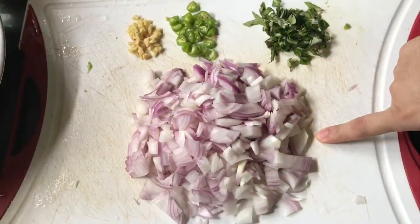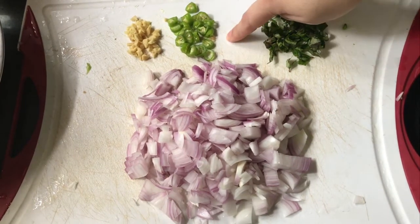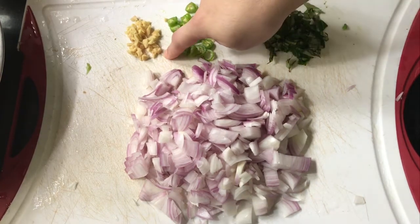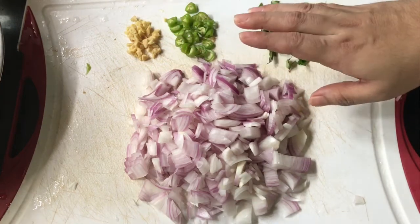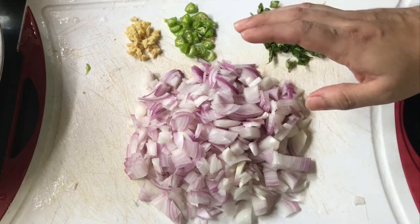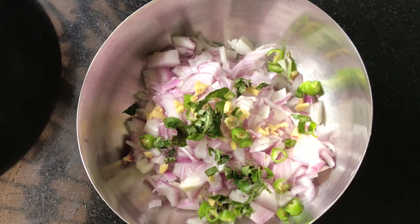I am going to cut 3 medium sizes. I am going to cut a little. I will add vegetables to this one, and I will add vegetables now.